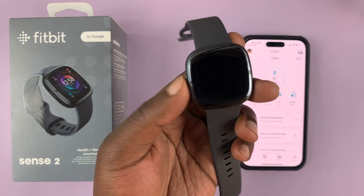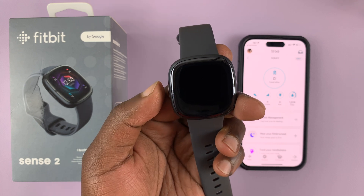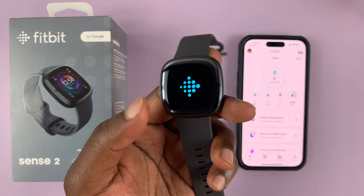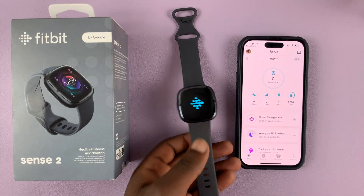To switch on, press and hold this button for about two or three seconds. You'll feel the vibration, let it go, and then you'll see the Fitbit logo — that means the watch is booting up.